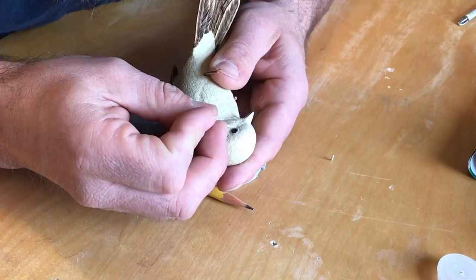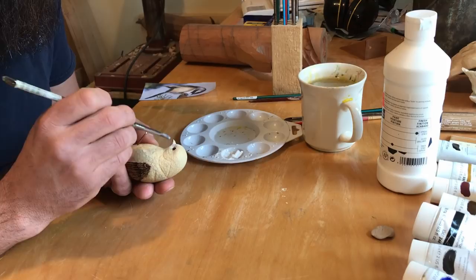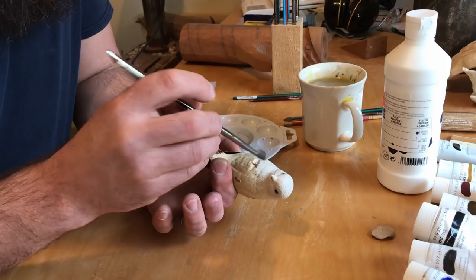Several thin coats of gesso are added to start the paint process. The first color is a light brown made from white, raw umber, and raw sienna. This is applied in thin washes getting lighter down the back.